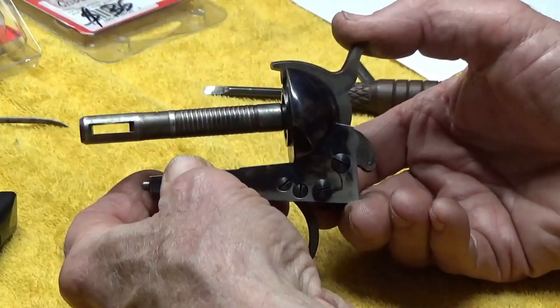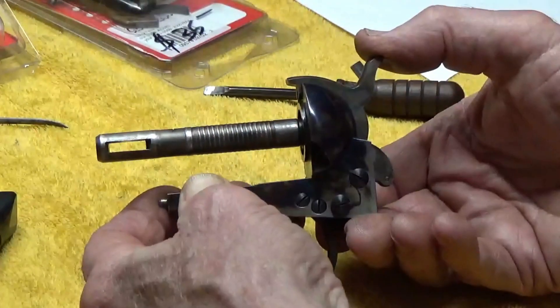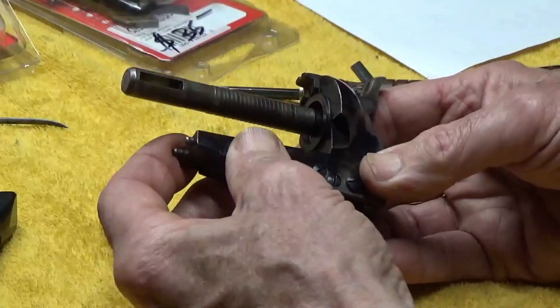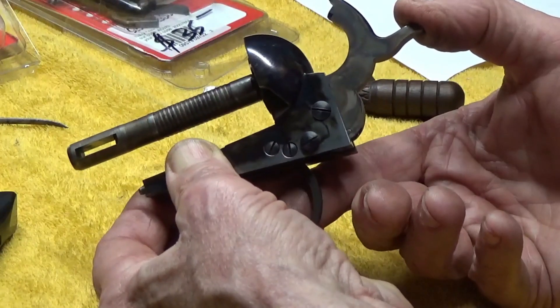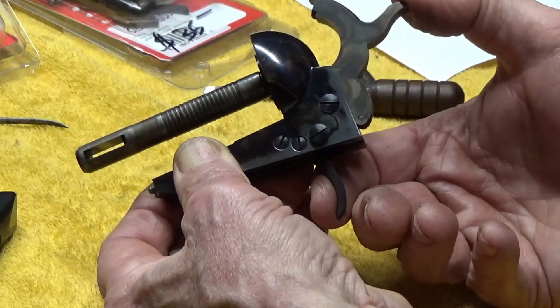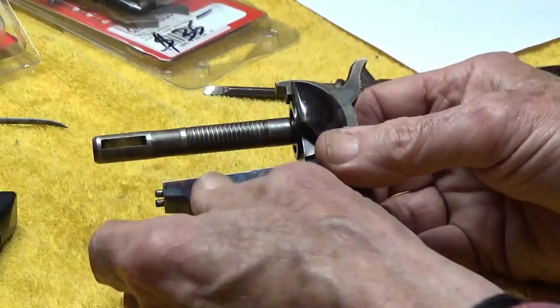Where we had problems on that first parts kit was that things worked out fine in this area, but once I put the cylinder in the gun and the hand started to turn it, my hammer would not stay in - actually go into the cock position. So the sear was not dropping into the notch on the hammer. We'll try the same thing here with this parts kit and see if we get the same situation.